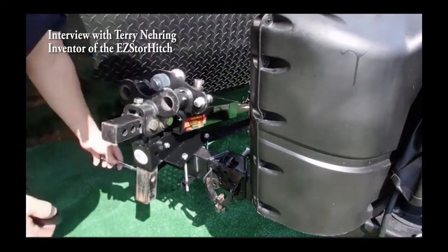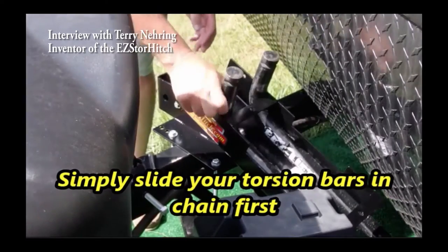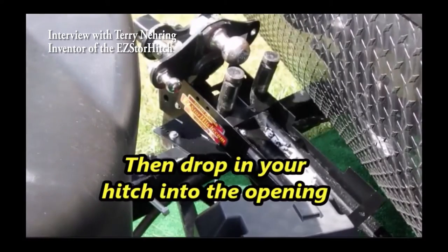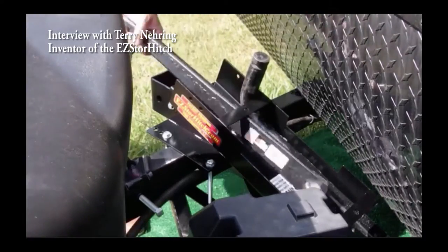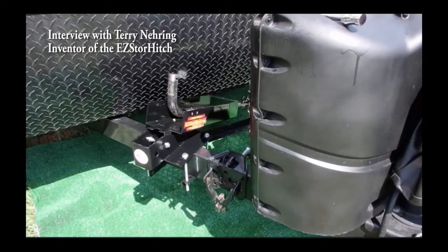I started looking around trying to find something — what's out there, how can I store this hitch? There was nothing. I could not find anything, so I started saying, well, I've got to come up with something. I've got to think of a way to do this. And then, as life goes on, it sort of got put on the back burner for a while.